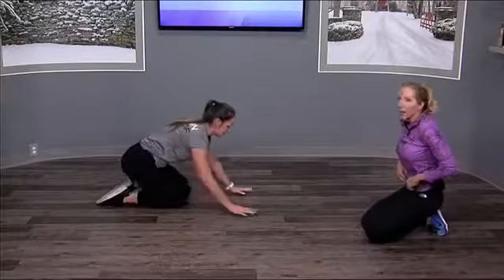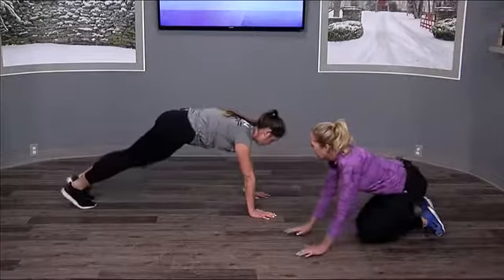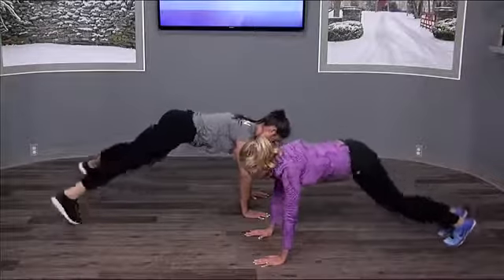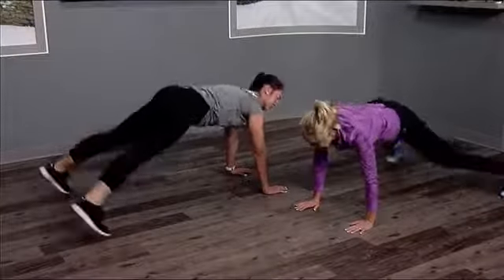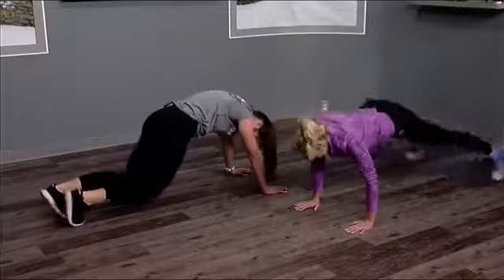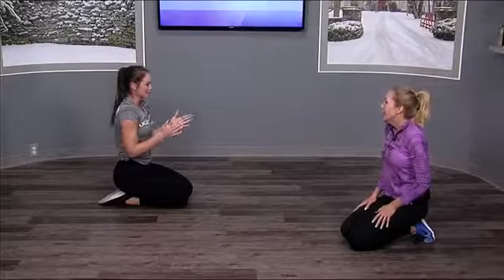The next thing we can do to get your heart rate up is a plank jack. Hold your plank position like this — it's like a jumping jack on the ground. Remember to try not to bounce too much; it's just about the legs.